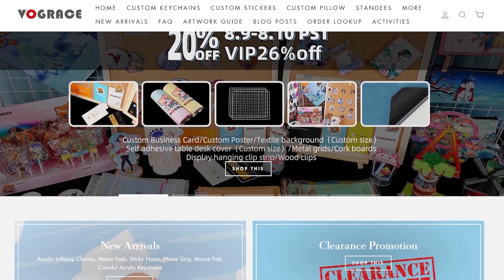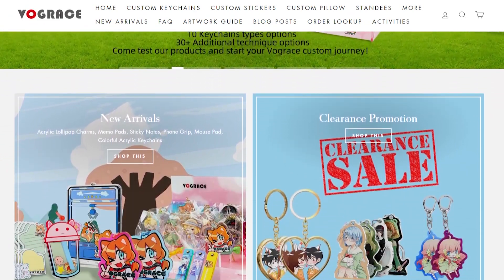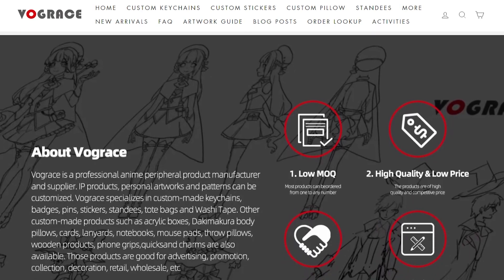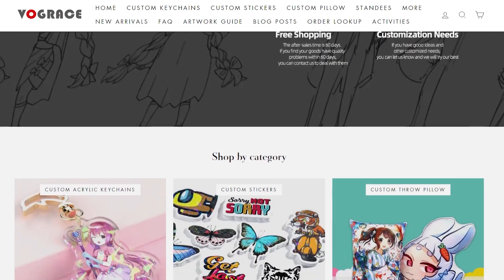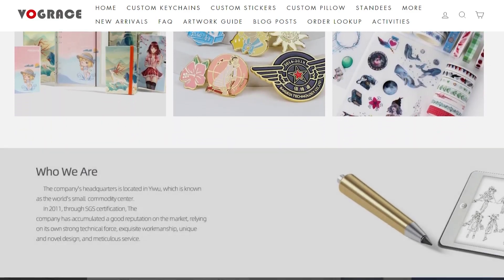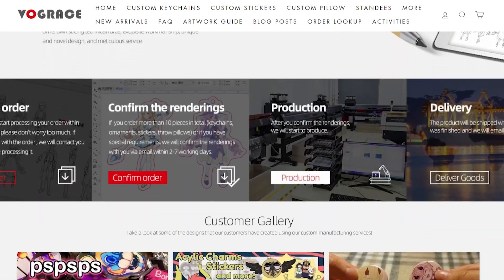You may be asking yourself, what is VogueRace? VogueRace is a company that manufactures and supplies artists with all sorts of custom products. Some of these products include stickers, keychains, pins, pillows, and much more. VogueRace is a great way to create products for your shop, artist alleys, or just for yourself.